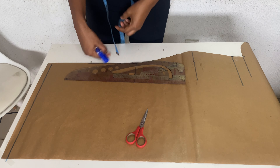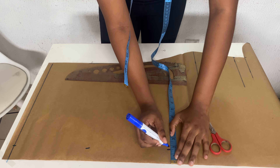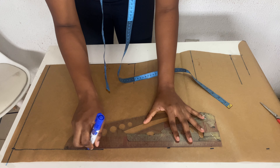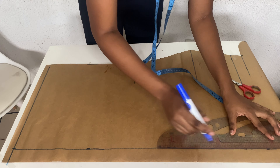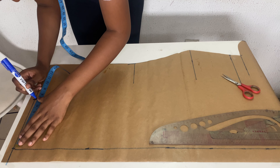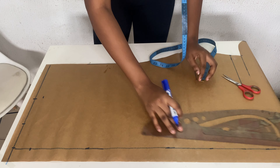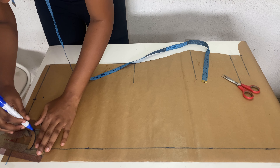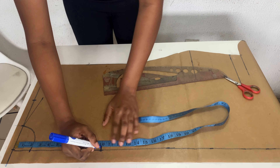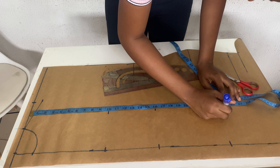Now let's draft our back pattern. We'll do the same thing as the front, but we're just adding a zip allowance. I'm taking 1.5 inches for the zip — though I won't be using a zip in this dress, I'm marking it down in case you want to. If you're not using a zip, you can fold that part in, which I'll show later. Now I'm taking my shoulder slope and neckline — coming down by two inches and going horizontally by three inches, the same as the front.